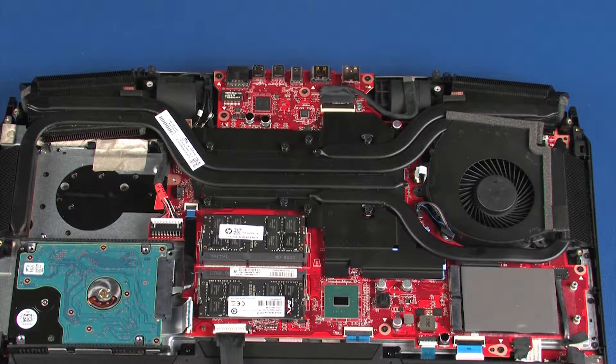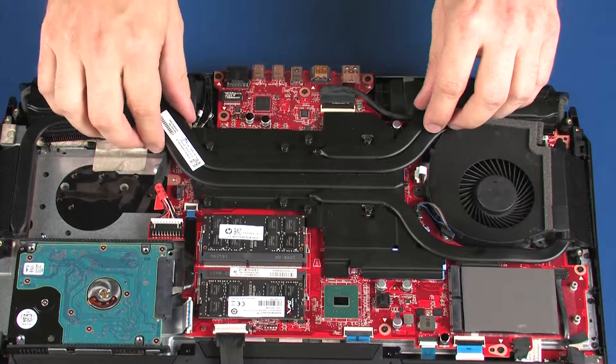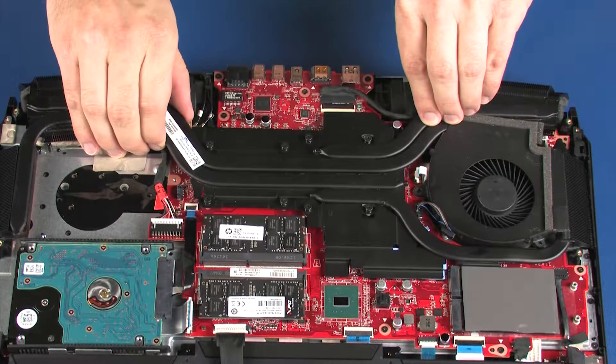Due to the adhesive quality of the thermal grease located between the heat sink and processor components, it may be necessary to move the heat sink from side to side to detach it from the system board. Carefully lift the heat sink off of the system board and remove.